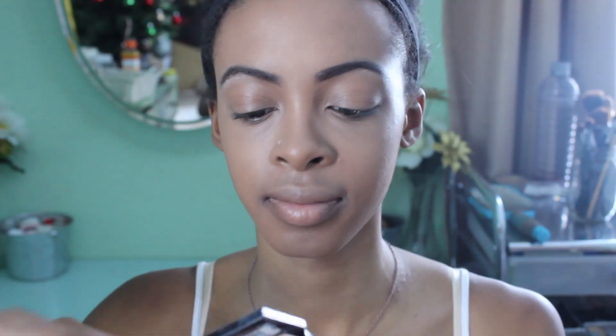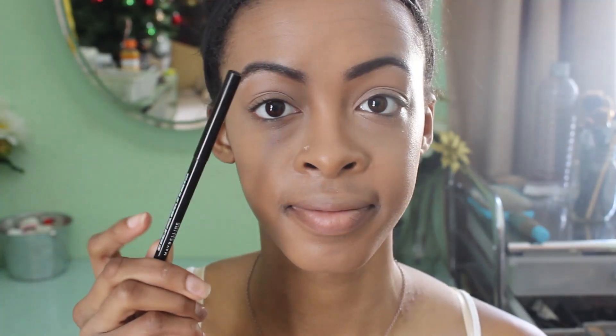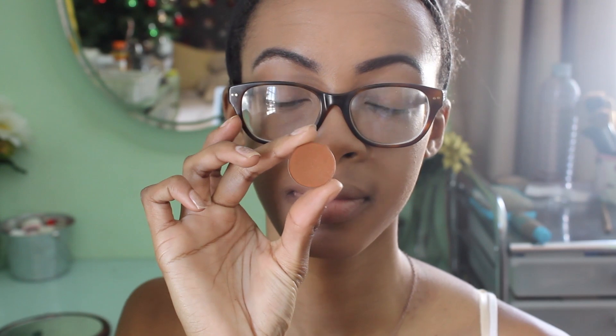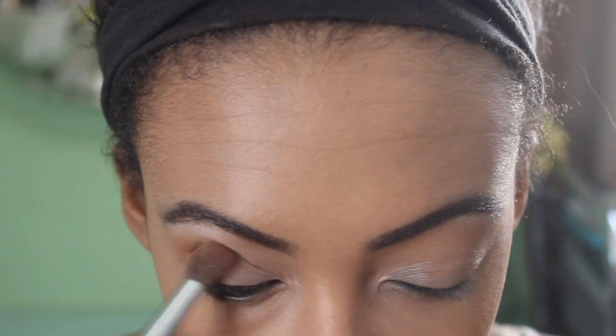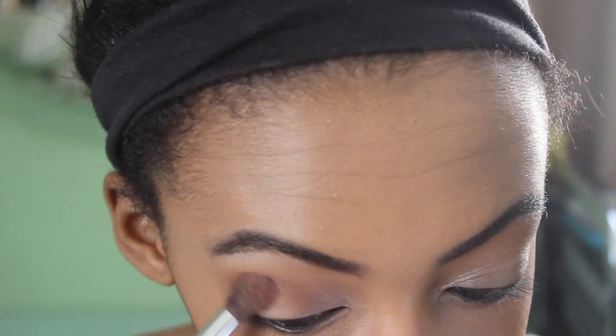Now I'm going to prime my lids for eyeshadow — I'm using a matte shade that's basically my skin tone, just a nice base. Then I'm going to tight line my waterline so that my lashes look a lot thicker once I apply mascara. I'm going to be taking the color Oktoberfest — it's one of the hot pots from Coastal Scents.